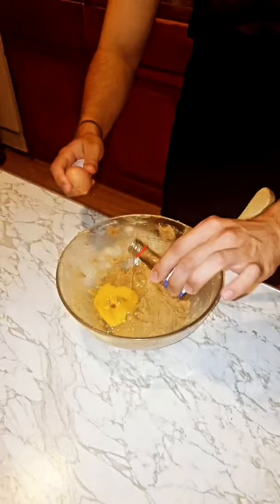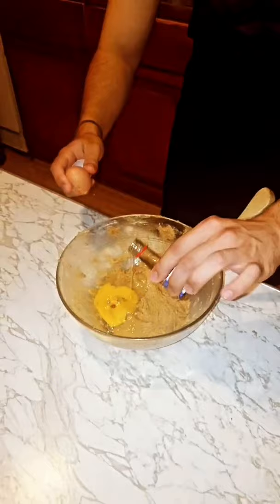First we're gonna mix a brown sugar and a butter. Make it creamy. Look at that. Creamy. Then we got an egg, we're put in there. Lovely. And a little bit of vanilla. Beautiful.